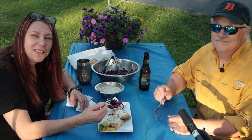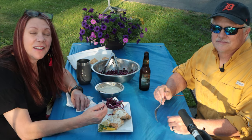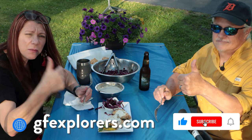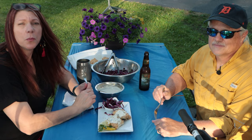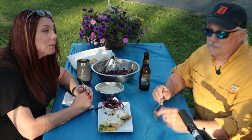Thanks so much for watching. We're really happy that you could join us here at our campsite. If you haven't subscribed, please do — we'd really appreciate that — and also a thumbs up really helps us out. A link to this recipe is down in the description below, or you can find it at gfexplorers.com, along with all of our other recipes. Don't forget to smash that notification bell so you're alerted when we post delicious recipes just like this one. You can also sign up for our newsletter; the link is in the description below or on our website. Until next time, happy eating.